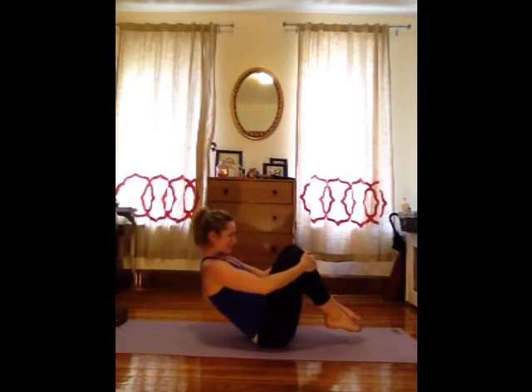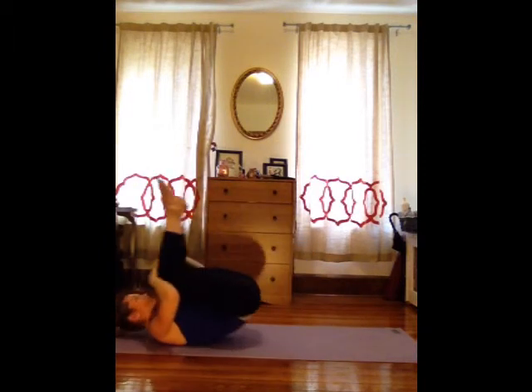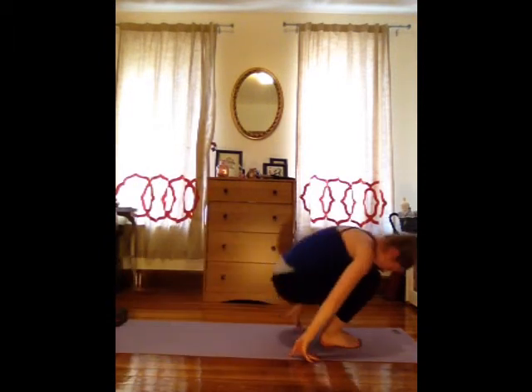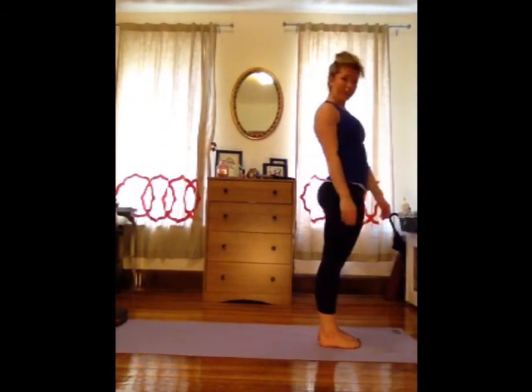Uncross that leg, hug both knees back in, and just start to rock forward and back, massaging out the spine a little bit. Plant your feet, shift the weight forward, drop your head and roll up to stand. And you're off onto your run! Hope that you guys feel really great and have a fantastic run. I'll see you afterwards for the post-run series.